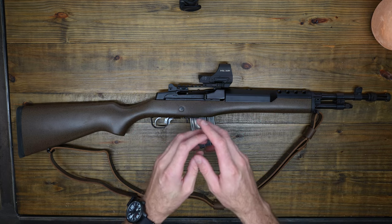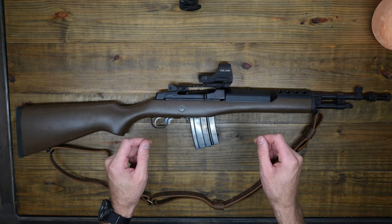What's up guys? Today I want to show you a few accessories that I've gotten for my Mini-14.